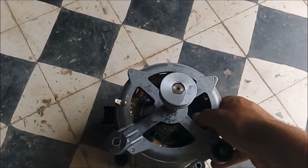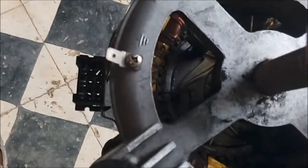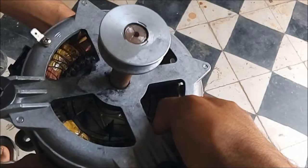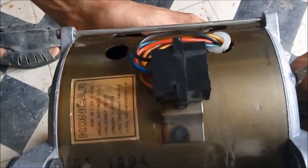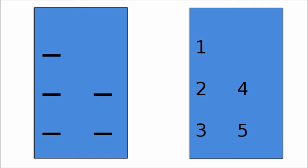Hello everyone, in this video I'm going to show you how to wire an electric motor of a washing machine. This is the electric motor with its slot and its five pins in it. This is where the ground cable should be linked. After that, this is the label, which doesn't say much except for the consumption of the motor and the capacity of the capacitor.